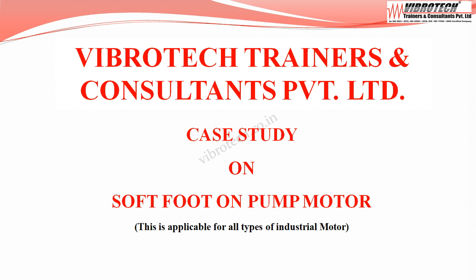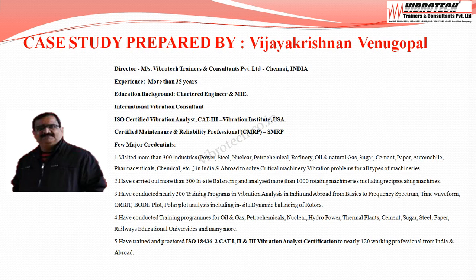Welcome to Vibratec Trainers & Consultants Private Limited. We are going to see an interesting case study on soft foot on a pump motor. This is applicable for all types of industrial motors. The case study was prepared by Vijaya Krishnan Vinugapur, Director of Vibratec Trainers & Consultants Private Limited, Chennai.